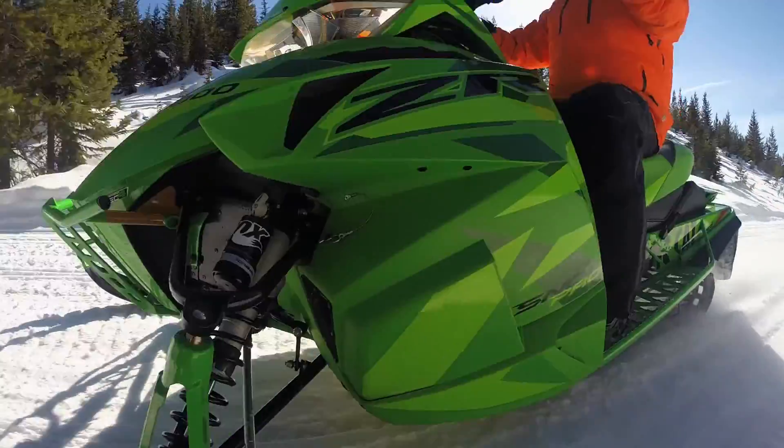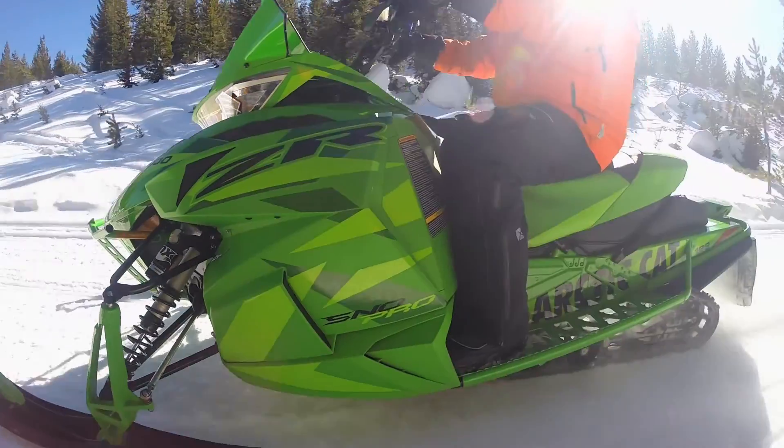Riding an Arctic Cat 7000 Snow Pro today. It's the early spring edition, all green. If you love green, that sled is green.